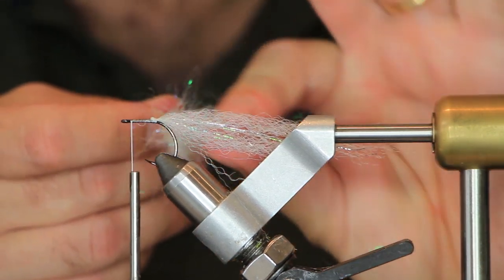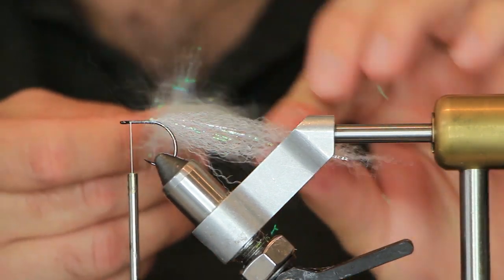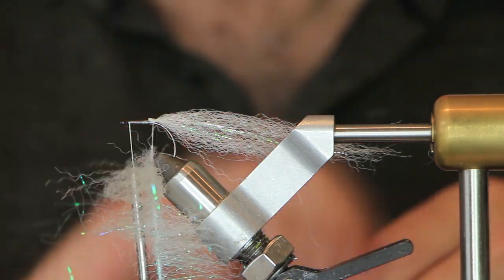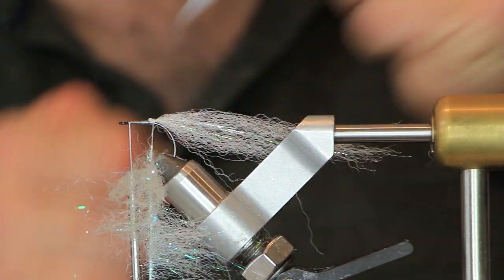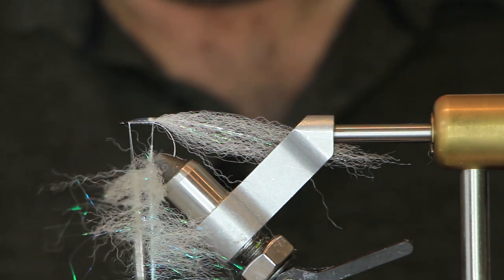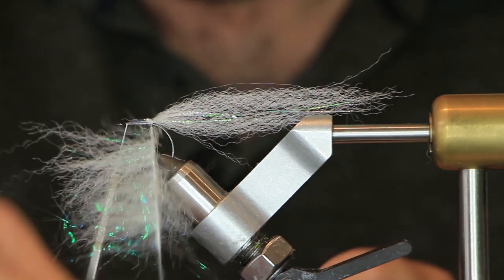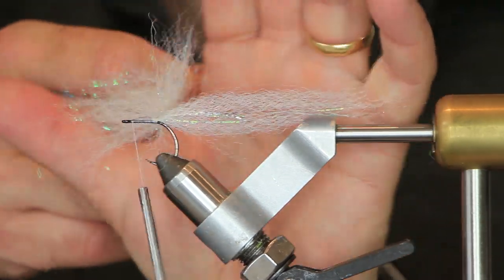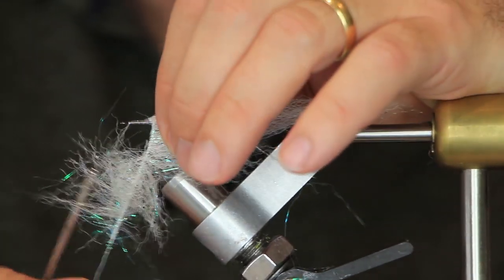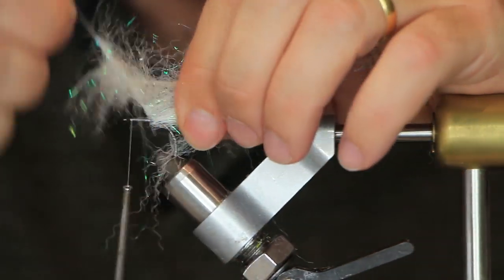There we go. Now wrap those fibers back. Before we wrap down we need to add some glue to the base just to give it some extra security. I'm using liquid fusion — you can use Zap-A-Gap, although liquid fusion might be better because you get a little bit more time and it's not as messy. It's also solvent-free, so if you have any allergic reactions to glues like I do, it's worth investing in some of that stuff.